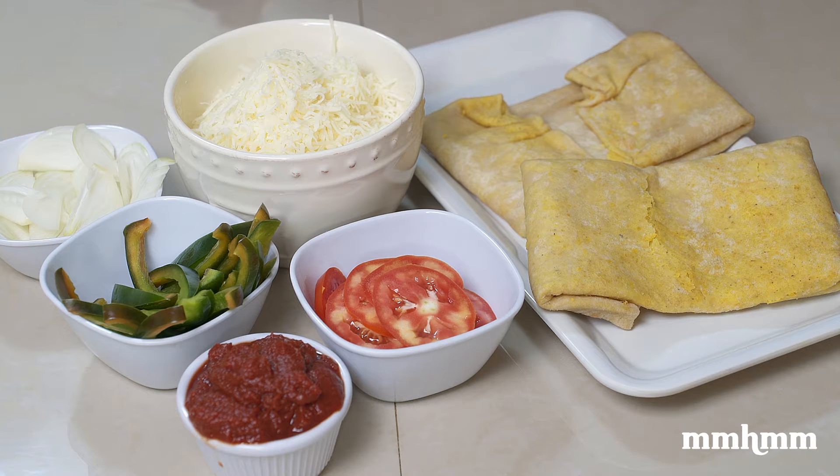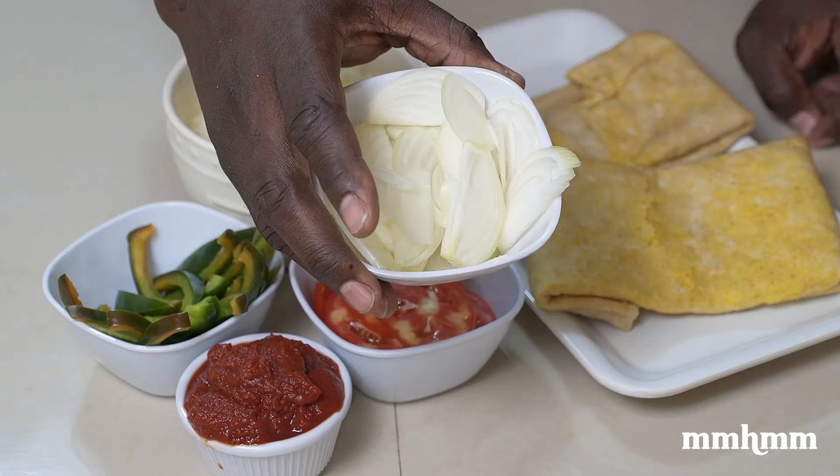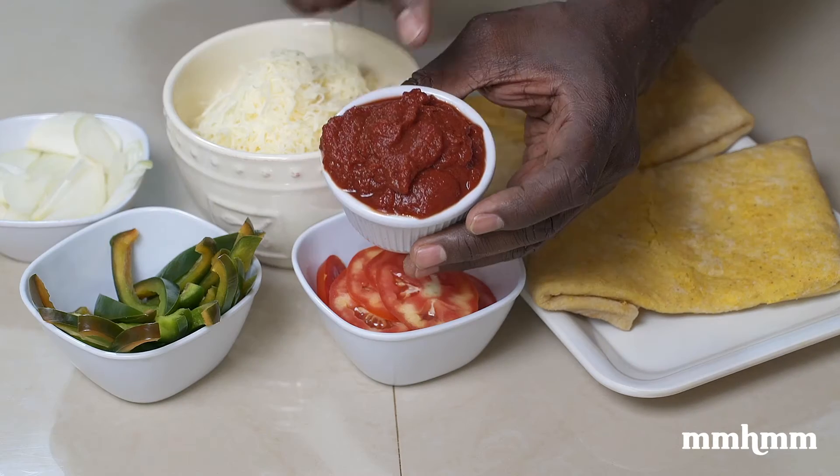For this roti pizza, I'm using little odds and ends that I had in the fridge to bring it all together. I have the skins, onions, tomato, sweet pepper, and tomato paste.